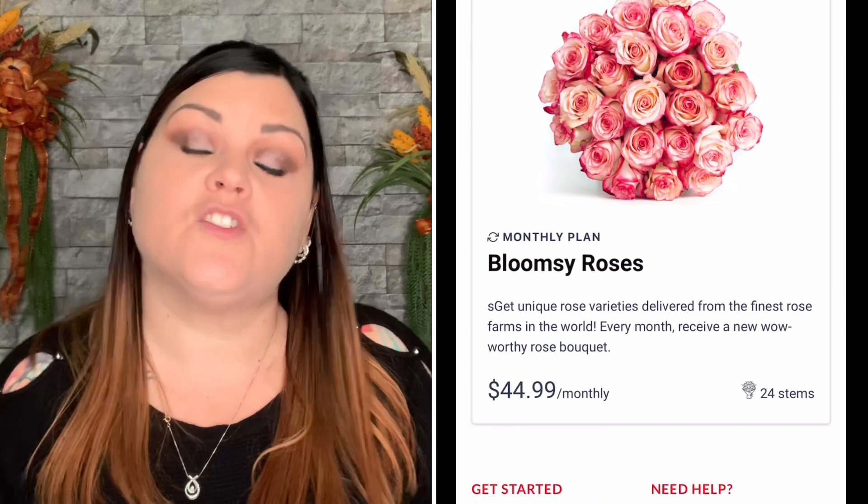Thank you guys so much for tuning in. Thank you again Bloomsy for sending me your amazing flowers — I'm so excited that they're transitioning to winter flowers. Go ahead and comment below — let me know what you thought of this arrangement, the flowers, the colors, and the theme. Your positive interaction means the world to me. Until next time, keep a smile on that gorgeous face of yours — bye, Crafty Crew out!